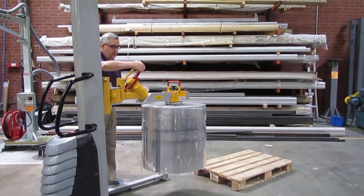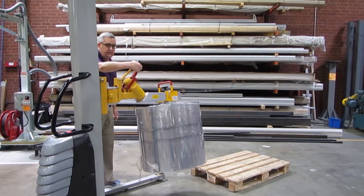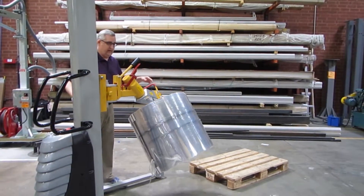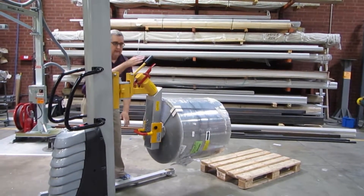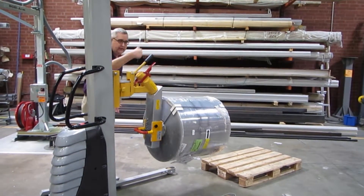Pull up on the red handle and the roll will automatically start to rotate — see how smooth it is. Take it down to the horizontal position and the handle will automatically lock, so you don't have to hold it the whole time.